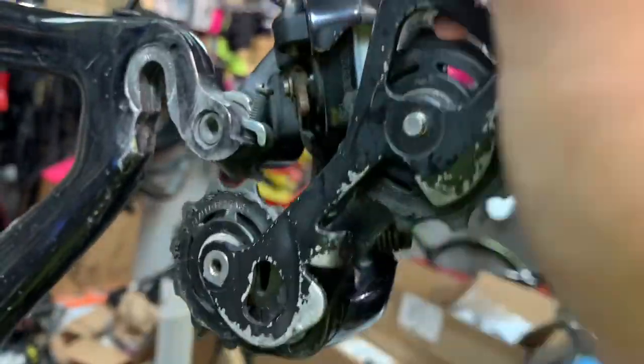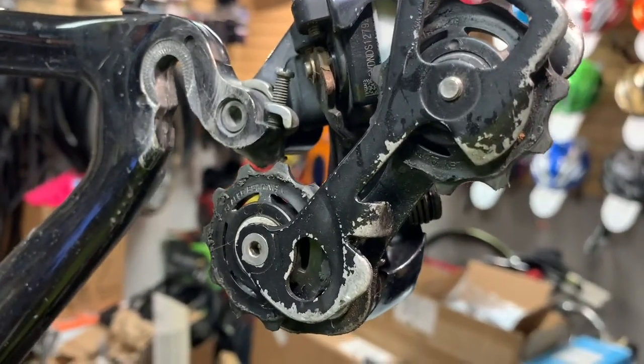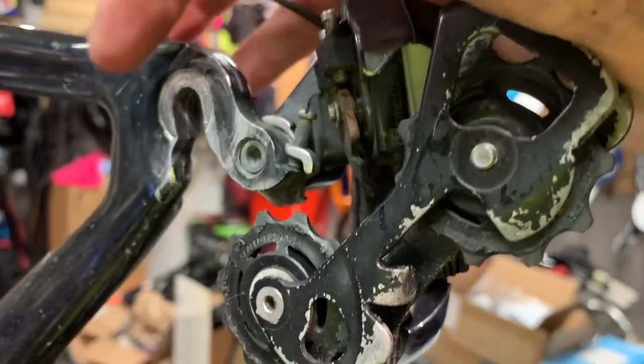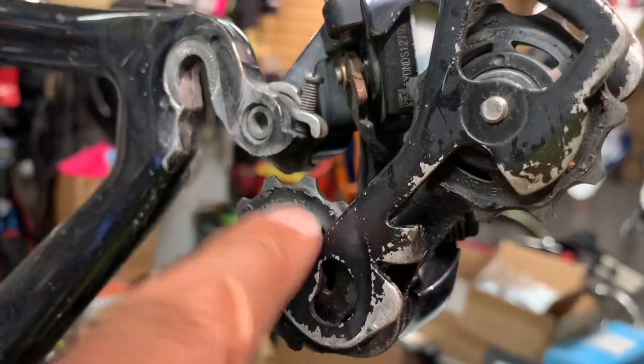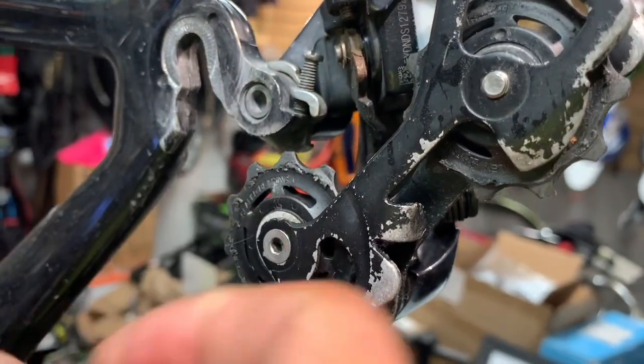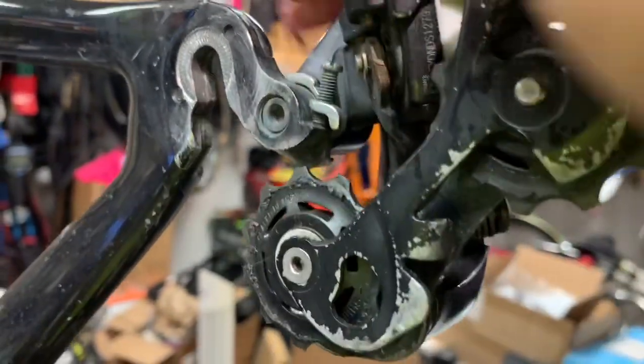As a quick fix — because it took time and things were on back order — I did drop some lube inside the B-axle assembly and also down inside here. I unthreaded the bolt a little bit and put some chain lube in there just to kind of get him through.